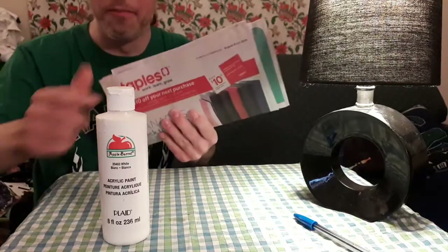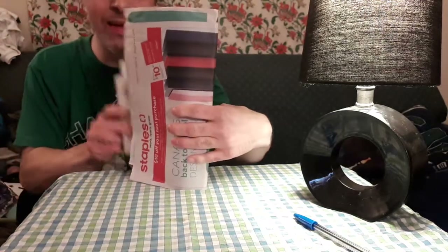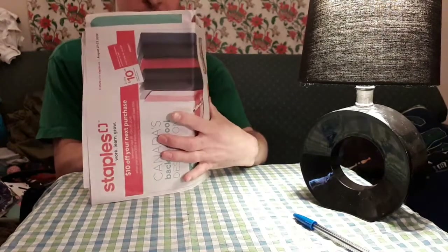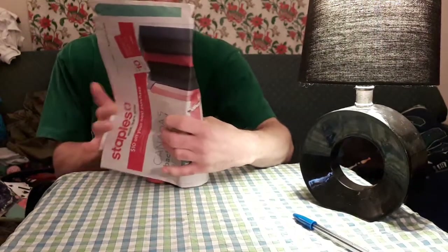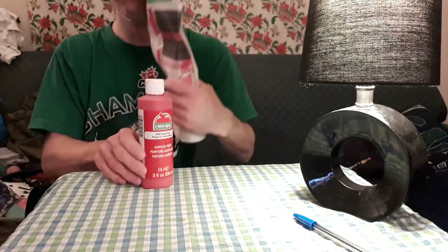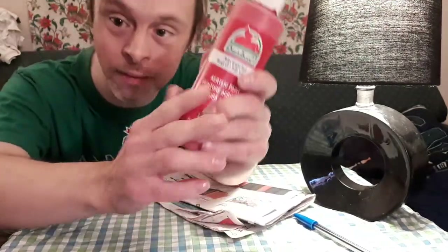Then putting us down to trick number 13 — that is the magic paper paint changer magic trick. Here's what this will look like. So here I got my paper and my white glue. I just place this in the inside of the paper just like this. Watch — just take that. By magic, I change it into red.